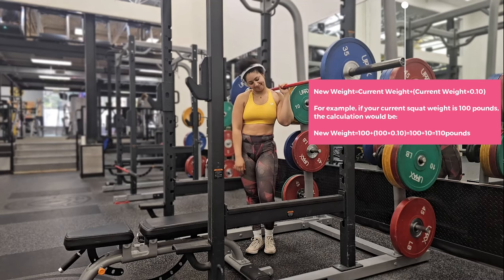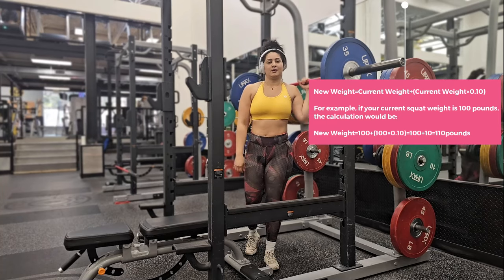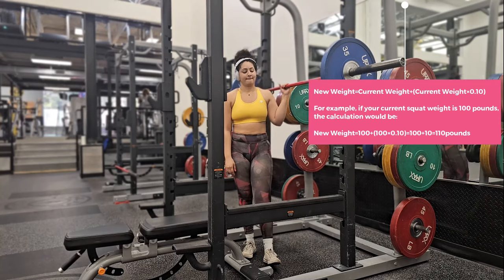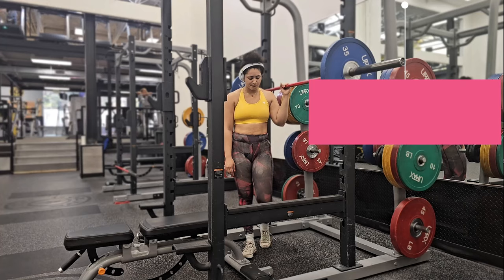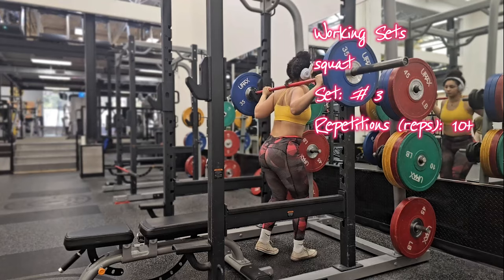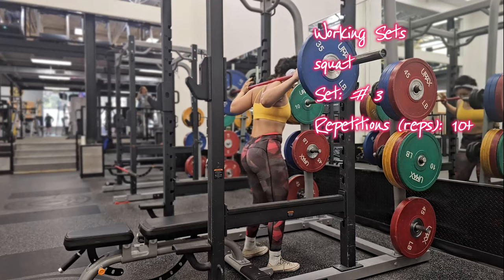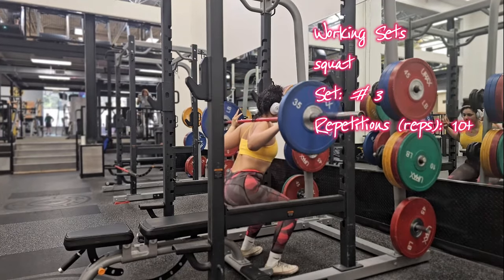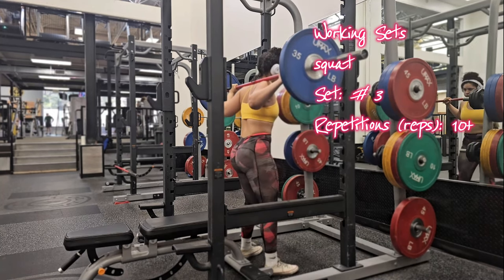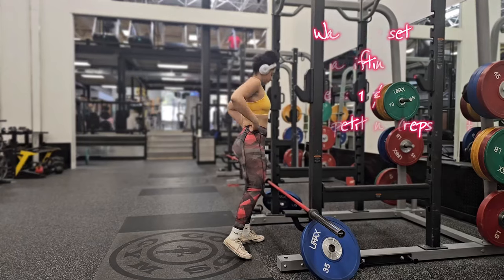Also keep in mind the two-for-two rule of progressive overload: increase the weight once you can perform two additional reps beyond your rep goal on the last set for two weeks in a row. Moving to set number three of squats — this is a working set, do around three to eight heavy but manageable reps. If you're a beginner, I'd advise 10 reps with a light weight to work on your technique and form.